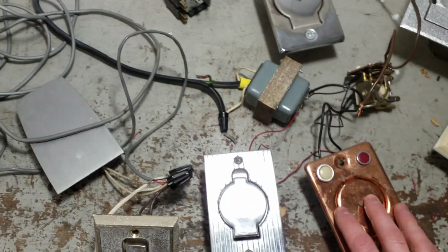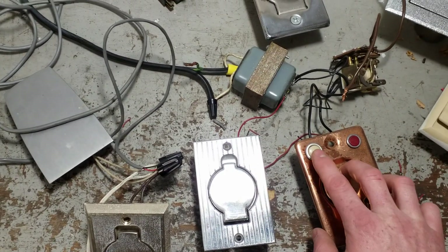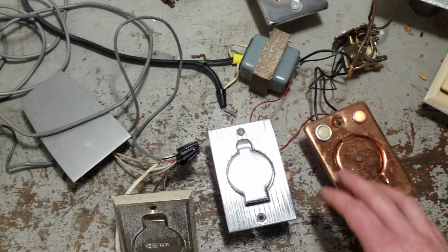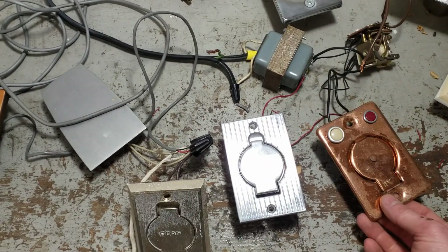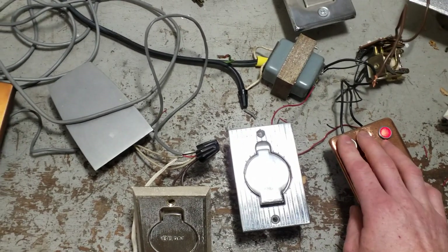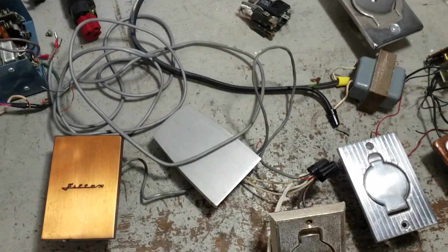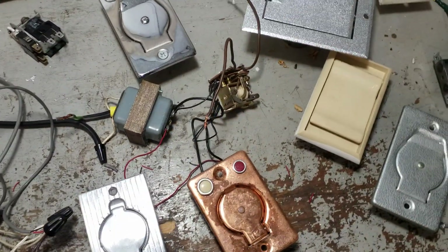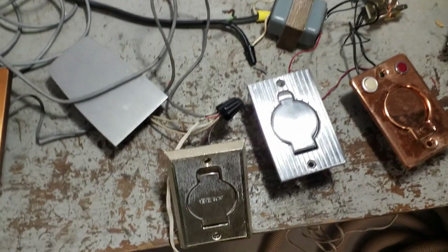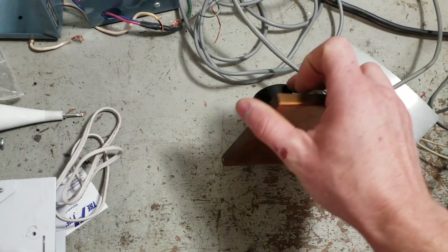Despite being an improvement over the light switch, these setups still allowed the vacuum to run whether or not an inlet was open or a hose was plugged in. Kids could turn it on. Grant from MD always talks about when these were installed in the floor as a retrofit, the dog could step on it and the thing would just run. To get away from that, you started to see systems using a non-latching relay that required a constant current flow.